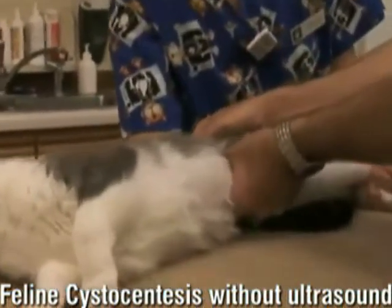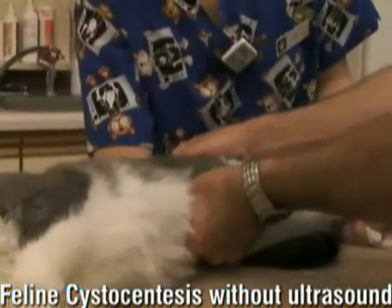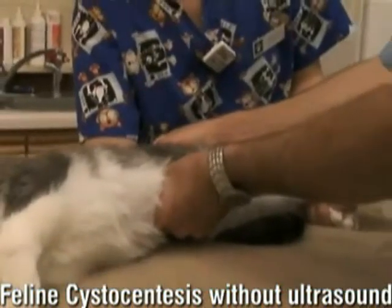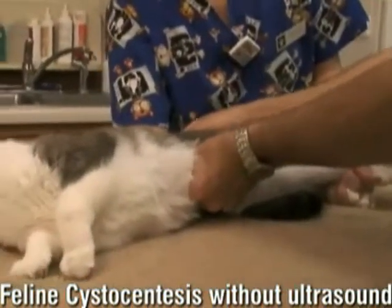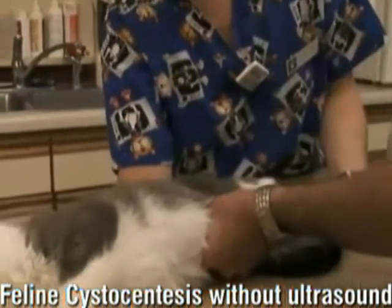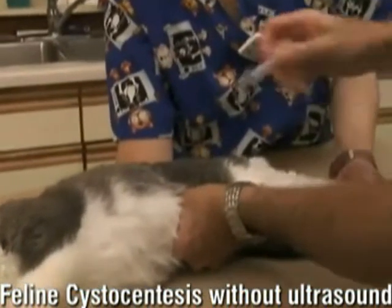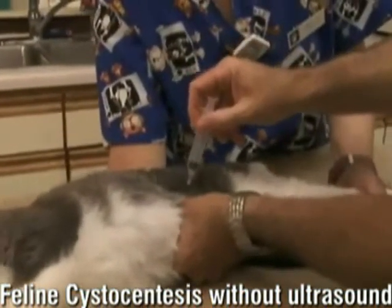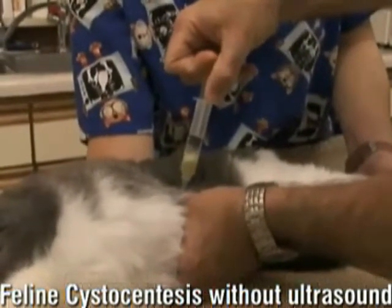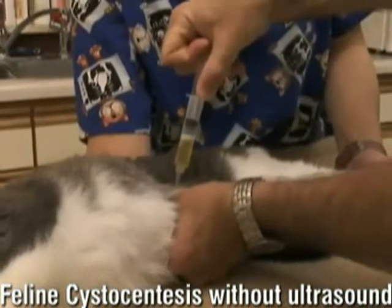So urine collection on the cat without ultrasound is what we're going to do right now. Angelina, if you'll stretch Riley out here — we're going to do a regular old cat stretch. We like them in lateral recumbency like this instead of on their back. Then what we'll do is just palpate the bladder right back in this area. Usually in the cat, if the bladder is pretty full, it's not too hard to feel. It's a small bladder, but we're going to give it a shot.